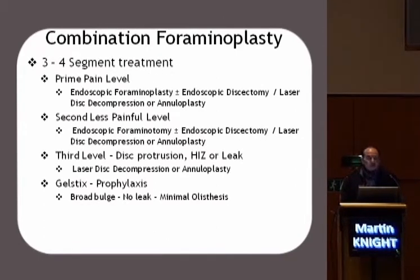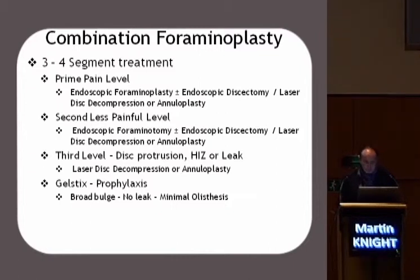What about combination foraminoplasty? At the prime level, we'll do the foraminoplasty and/or an endoscopic discectomy or laser discectomy, and an annuloplasty — that's shrinking the posterior wall back to a more normal position. At the lesser painful level, we would do the foraminotomy and/or discectomy. At the third level, a laser discectomy if required or an annuloplasty, and at the fourth level, gel sticks. That would be the maximum.